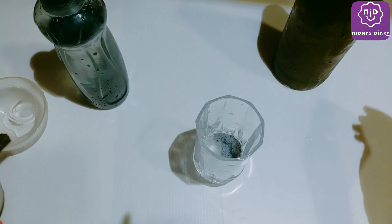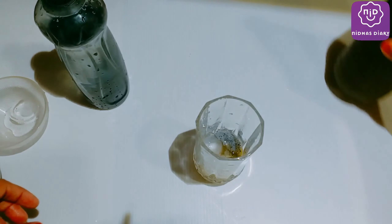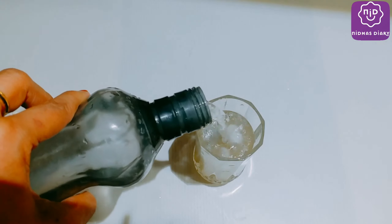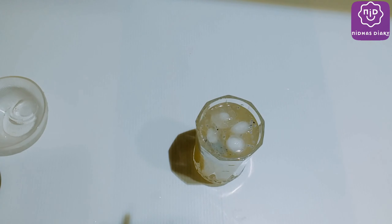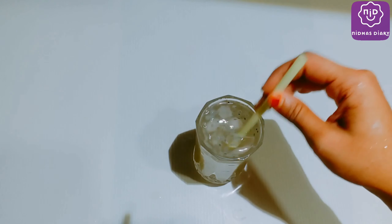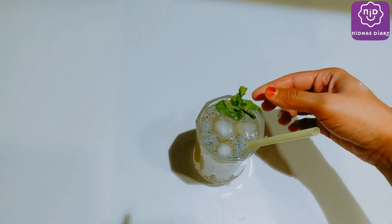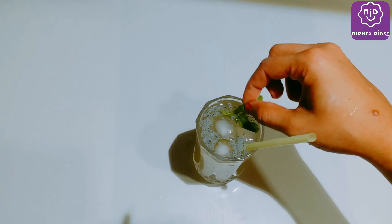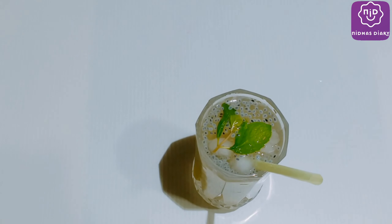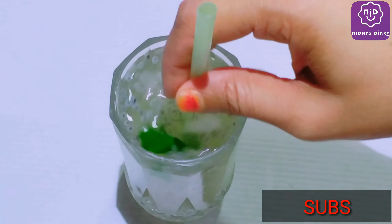Add a small spoon, a little bit of squash, and a little bit of ice cubes. You can use it for 3 to 4 months.